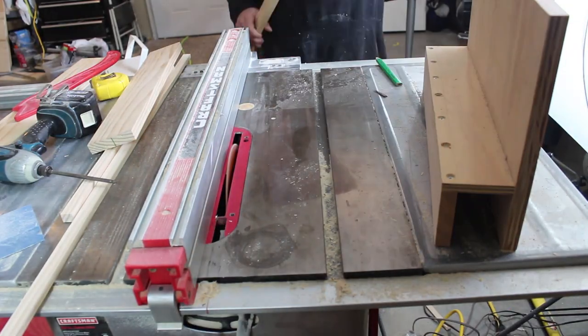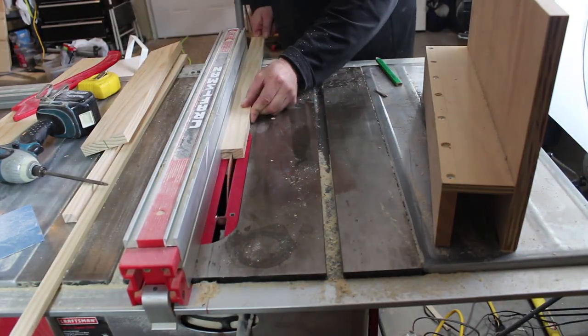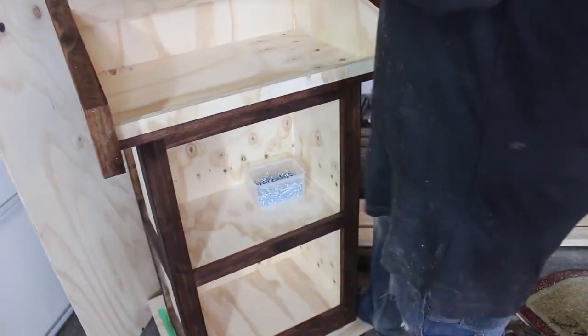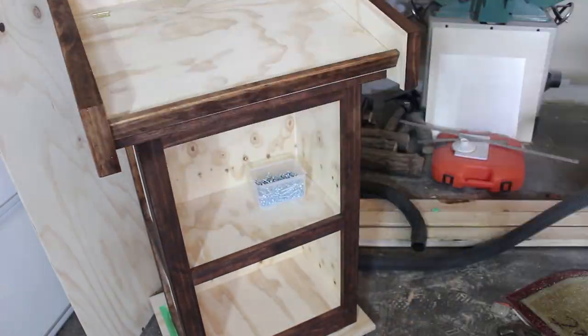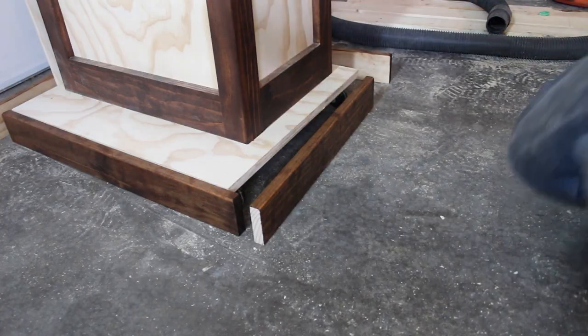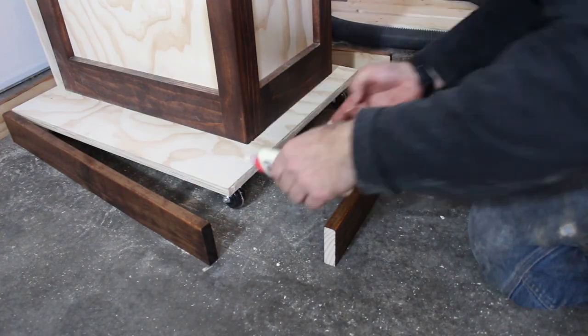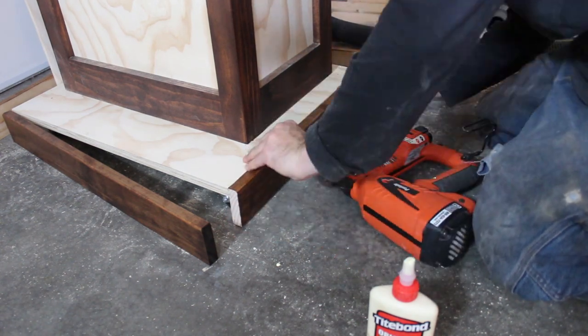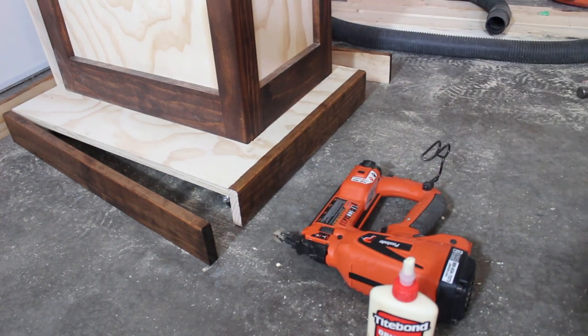The next piece we want to make is a trim piece for the top lid. I'm going to take a notch out of it on the table saw, stain it up, and install it to the lid with just some glue and nails. Then I'm going to cut four pieces for the bottom and round over one corner on each. Once I have those pieces cut, I'll stain them up and then glue and nail them on. I'm careful to leave them off the floor a little bit so the wheels still hit the floor and it can roll around.